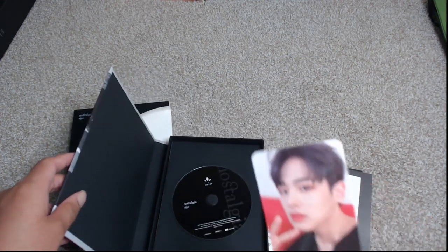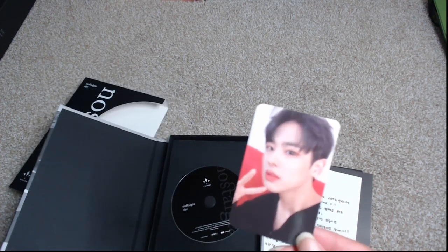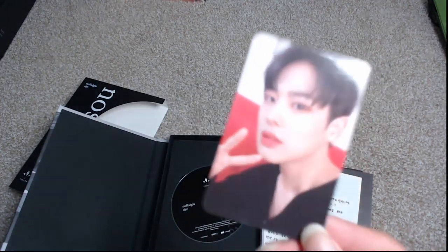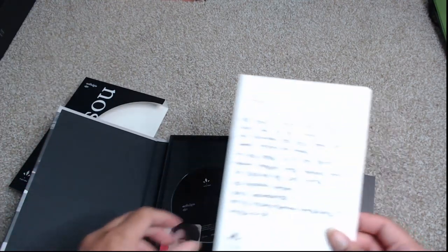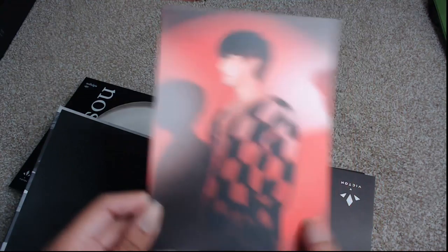I got a Byung Chan. I might think about trading the Byung Chan — so if you have a Chan, Sing Chic, or Han Se, I would greatly appreciate it. But yeah, I got a Byung Chan. And then what do we have for the postcard? Chan! I'm happy about this one — I got a Chan. I love Chan.